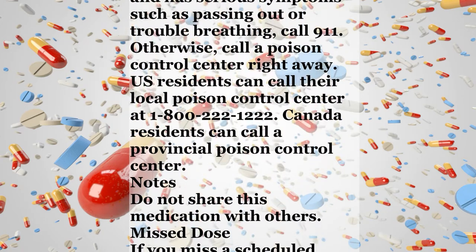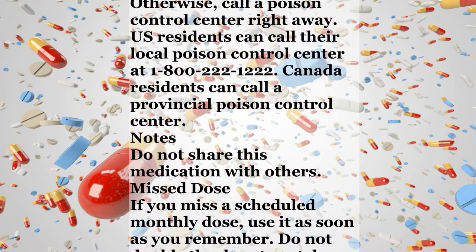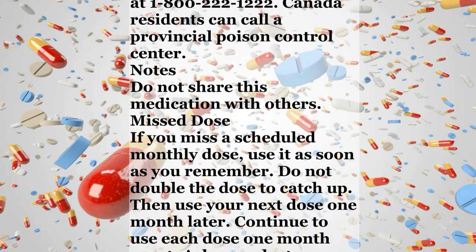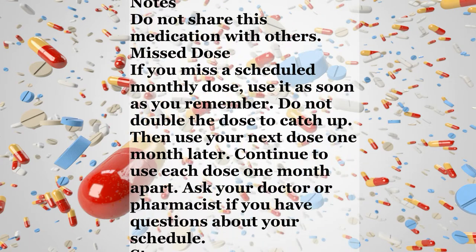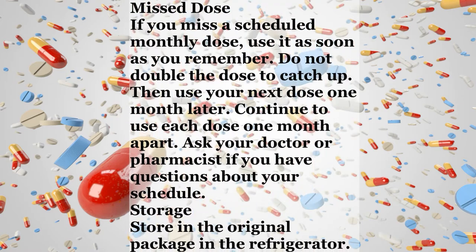Overdose. If someone has overdosed and has serious symptoms such as passing out or trouble breathing, call 911. Otherwise, call a poison control center right away. US residents can call their local poison control center at 1-800-222-1222. Canada residents can call a provincial poison control center.